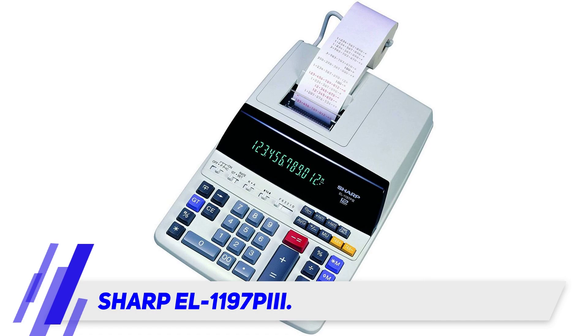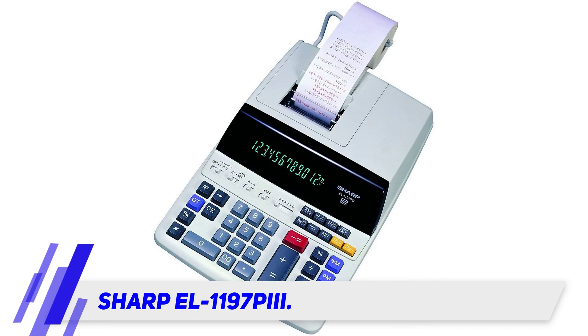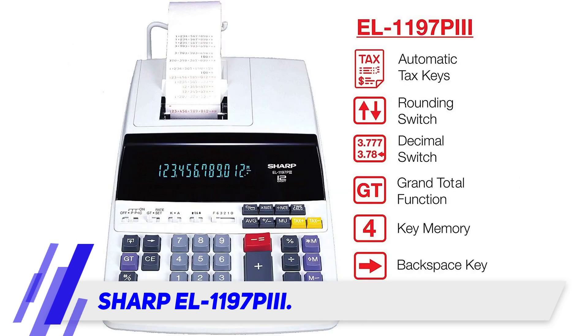The Sharp EL-1197 PIA printing calculator is perfect for those who'd like to double and triple check their calculations at work, or who need a printed record. Built primarily for the desktop, this calculator boasts many of the features you'd expect, along with a two-color ribbon printer that marks your equations as you go.